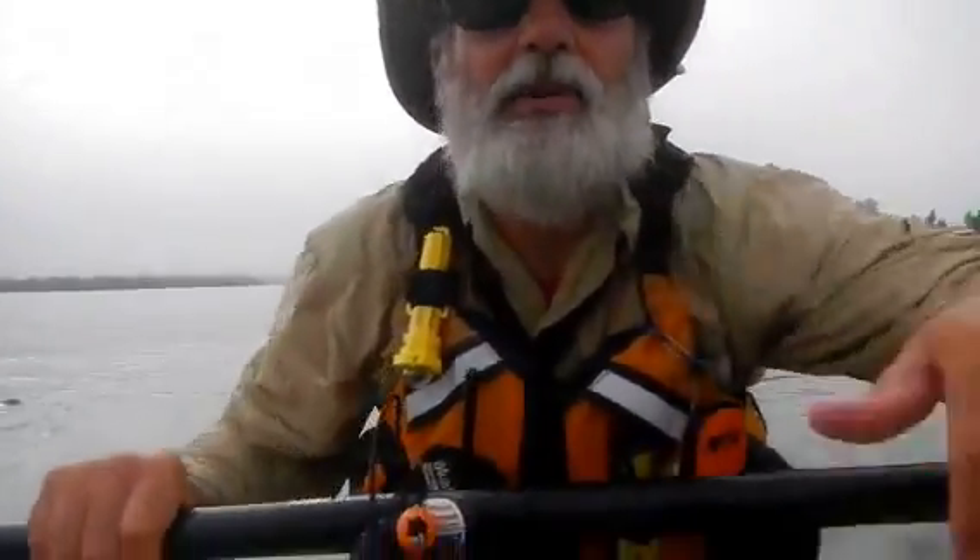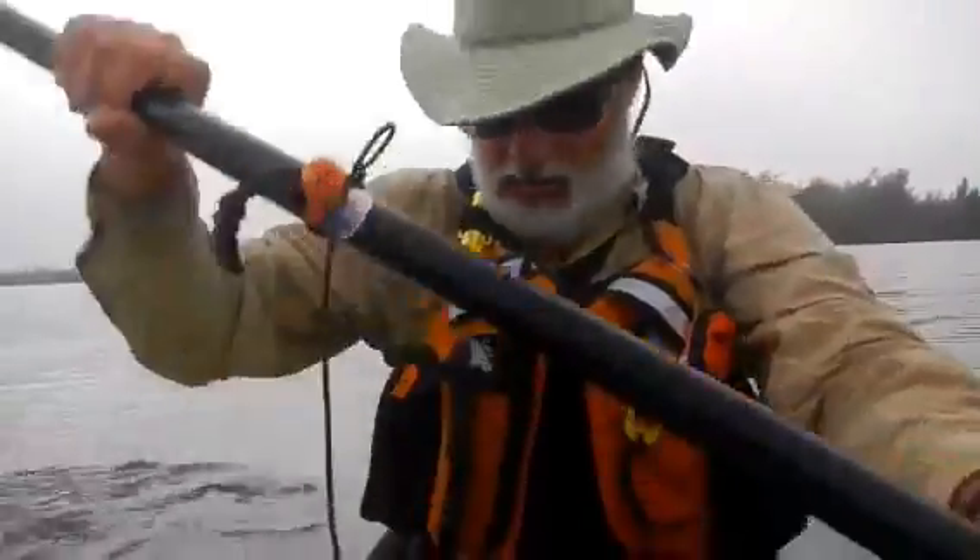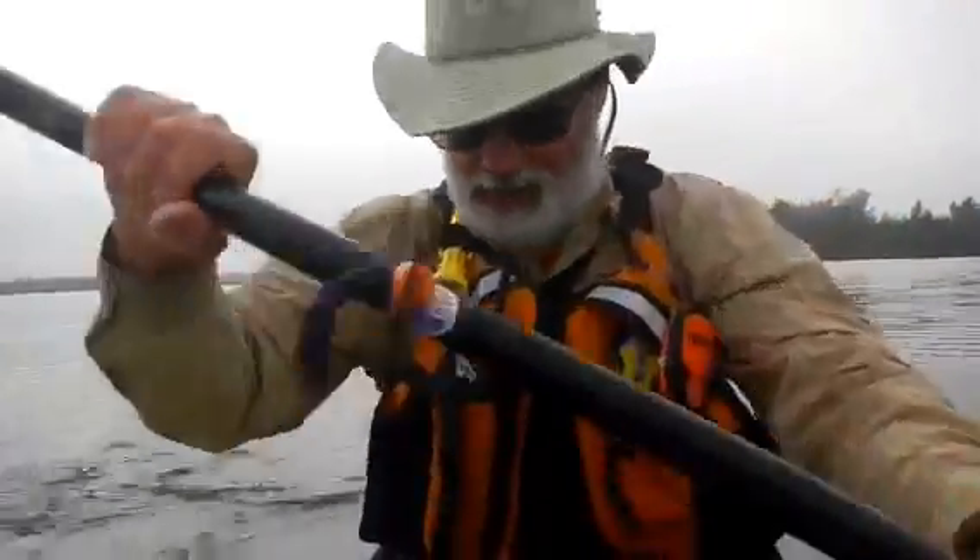Hey everyone, this is Mark from Highcrown Florida, trying to get the camera adjusted. I thought I'd show you guys what's on the PFD and how I got it set up. Some of you gearheads may be interested in that.